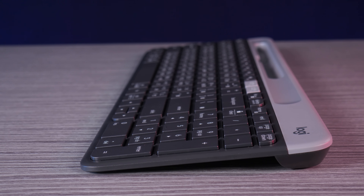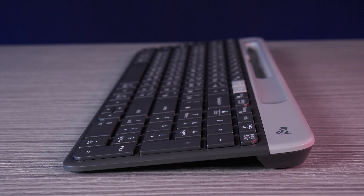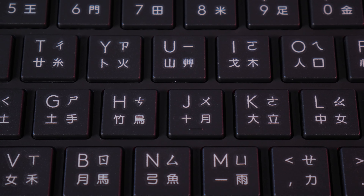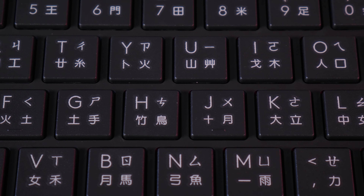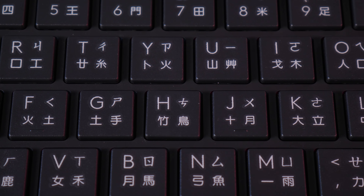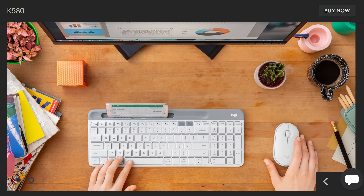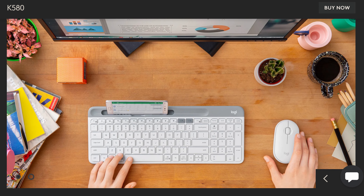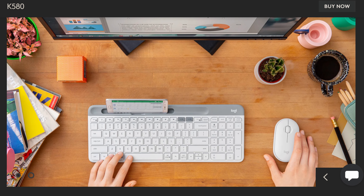It uses membrane switches with short-throw keys that make very little noise when pressed. Their motion is snappy and satisfying with a very slight wobble, no pre-travel, and immediate response when typing. The keys themselves are a matte plastic with a slight texture that resists fingerprints and smudges. It's available in an off-white version, as well as this professional-looking graphite colorway.